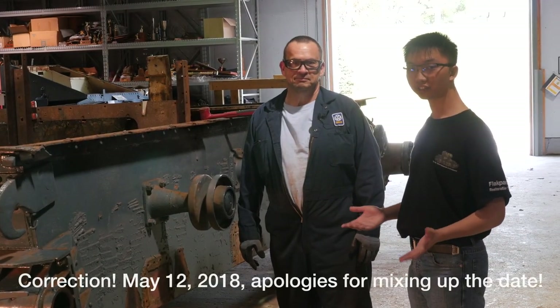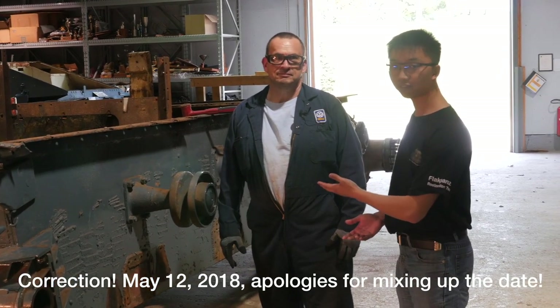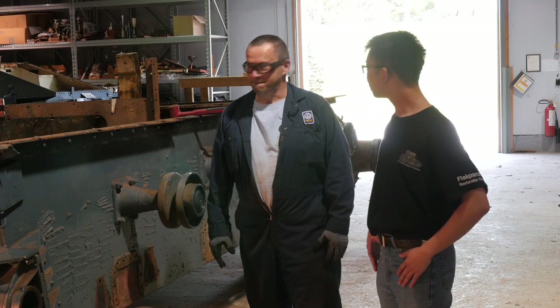We're back here. It's the March 13th workday at the Flakpanzer restoration project. We're with our good friend Rob — can you run us through what's going on today?